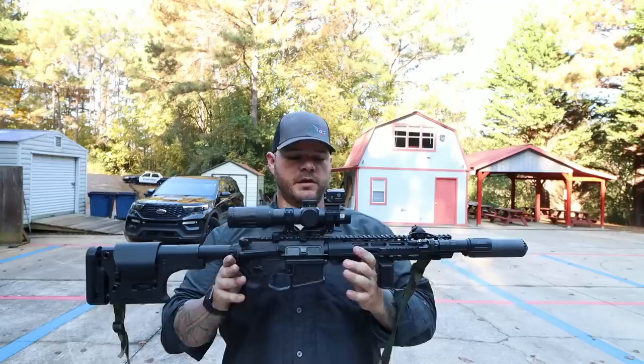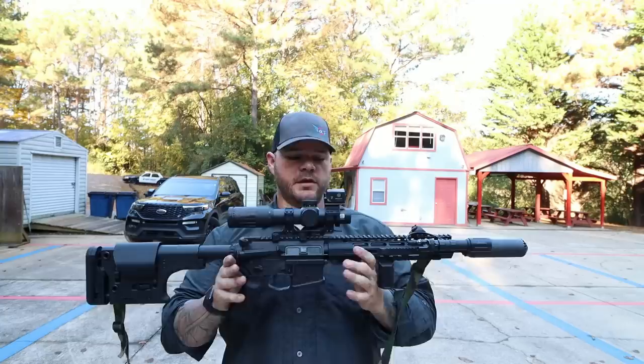So it's not just about backup sights — but to the purpose of this video, which one's better? Is a 12 o'clock mount on top of the optic better, or is it better to mount one at the 45? This is the only rifle I have that runs a 12 o'clock mount, which is a little foreshadowing if you will.